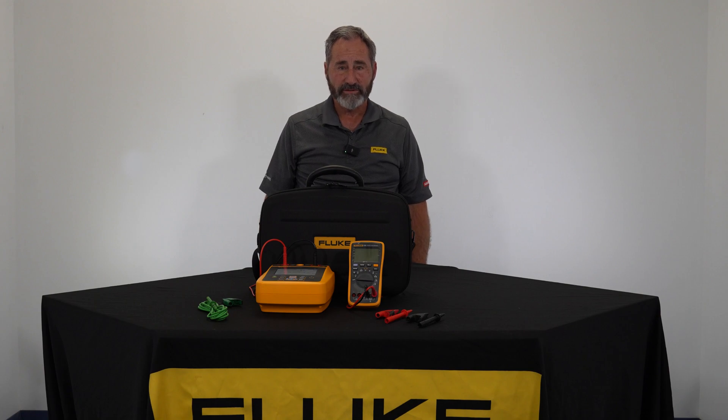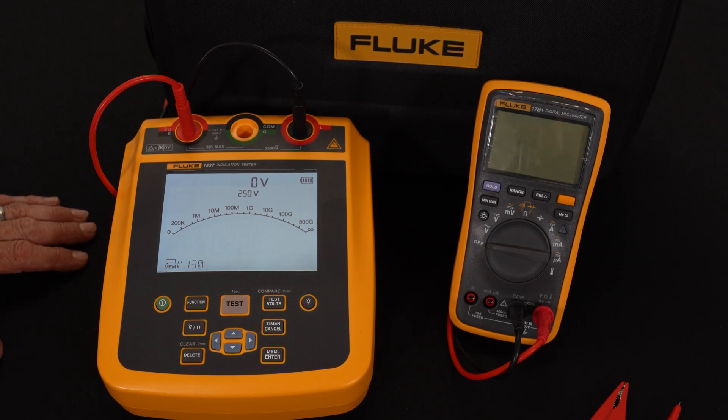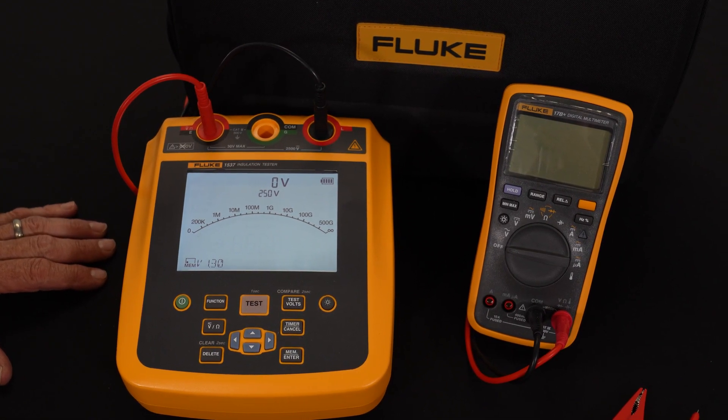This is a multifunction unit that has the ability to do low resistance, high resistance. It is an AC-DC voltmeter and can document the results. Taking a closer look at the 1537 insulation tester from Fluke, you'll notice a nice bright display and different test functions within the instrument.